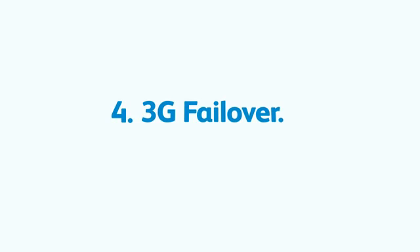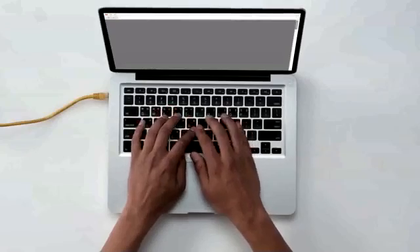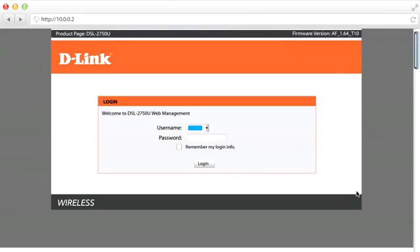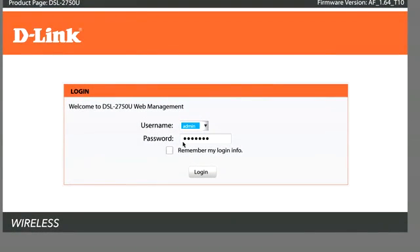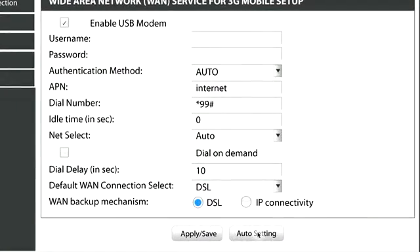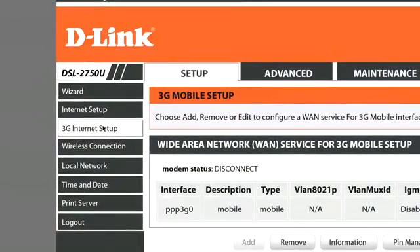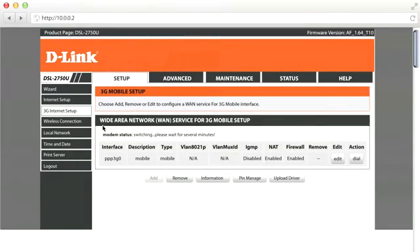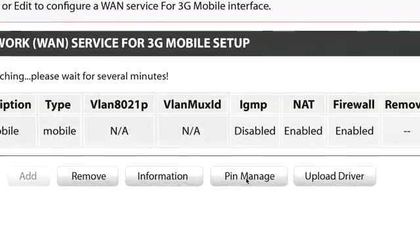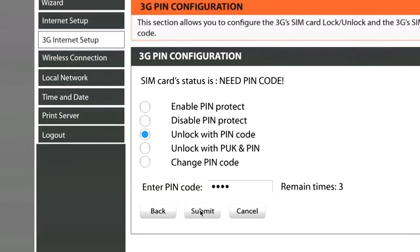To set up a 3G failover, plug your dongle into the back of the router. Open your web browser and type in http://10.0.0.2 in the address field and press Enter. Type in admin as your username and your new password if you changed it, otherwise use the default admin password. Click 3G Internet Setup, then click Add, click Auto Settings, and then Apply or Save. This is the page you will see when your 3G failover is successfully set up. Click 3G Internet Setup from the left-hand navigation to refresh the page. If your SIM card requires a PIN, click the Pin Manage button, enter the SIM's PIN which you will find on the SIM card holder, and click Submit.